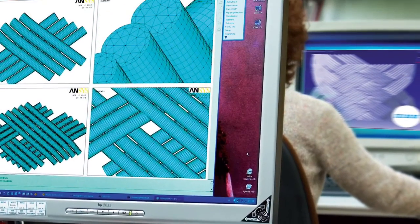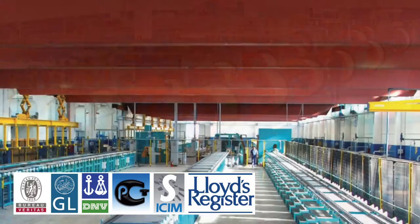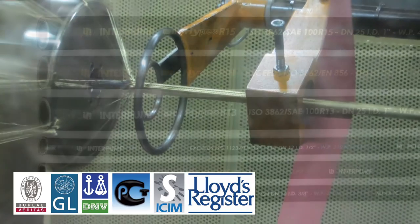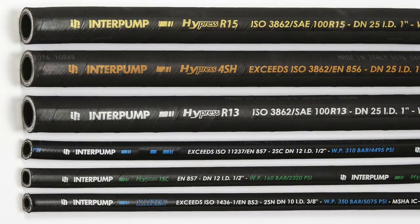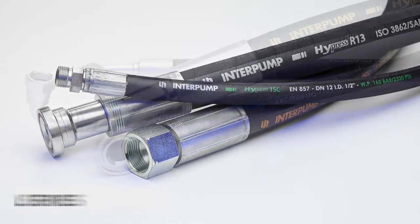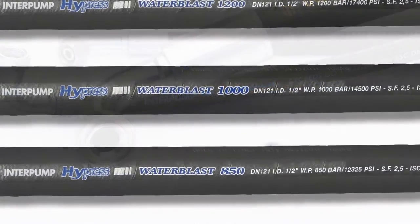The Interpump hose is designed and manufactured using modern technology that meets or exceeds North American and international standards. We are a manufacturer of hydraulic hoses from a quarter inch to three inch and offer a line of hoses in three series: International, Superior, and Excellence.